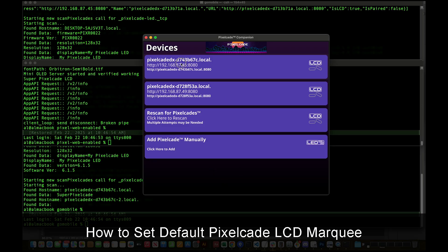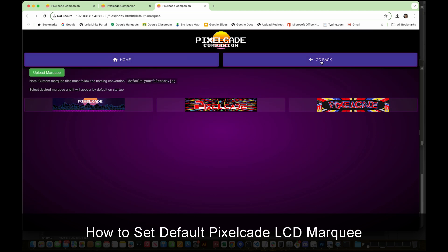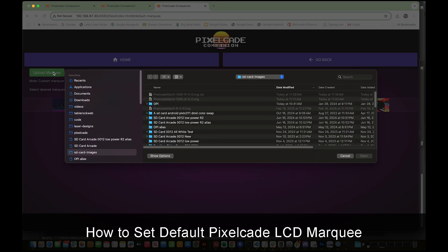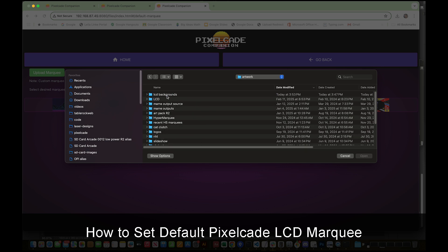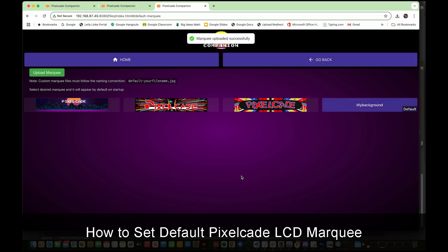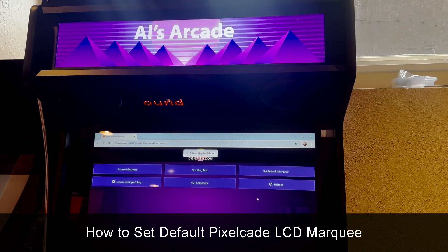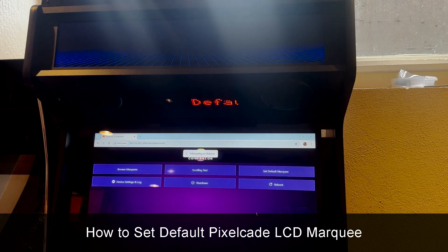Go ahead and run PixelCade Companion and click on your PixelCade. That will launch a web browser. Then go to Set Default Marquee and hit Upload — let's go ahead and upload the image we created. You'll then see it here; it won't show a thumbnail, so that's normal. Just click it, then do a restart, and once it restarts you will see that default marquee.